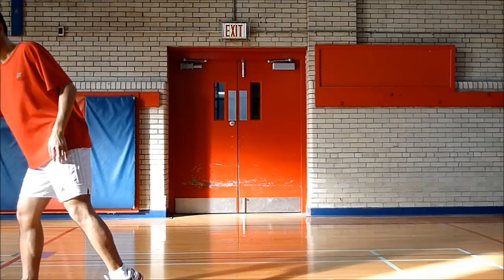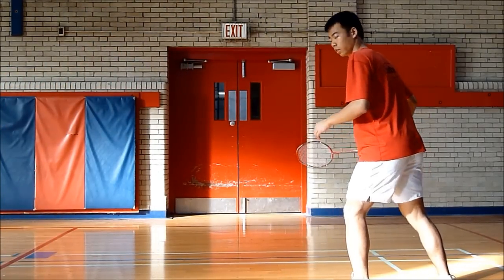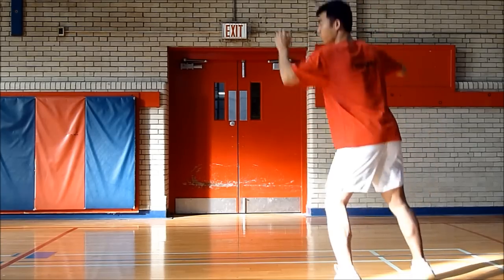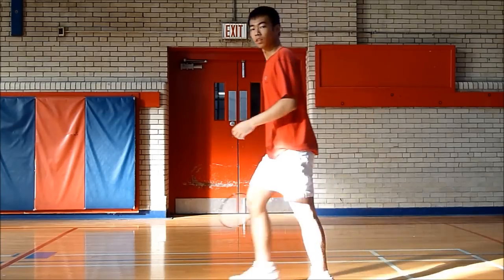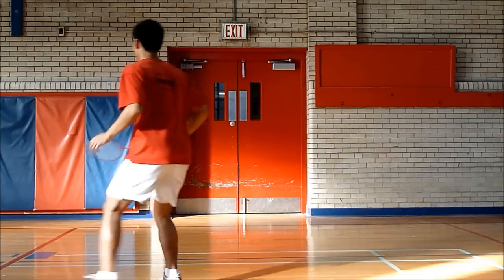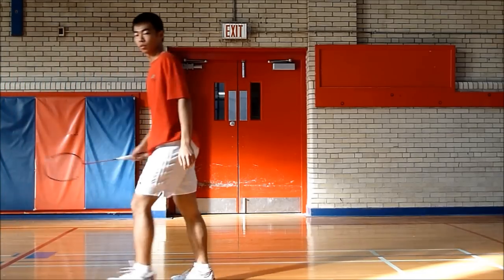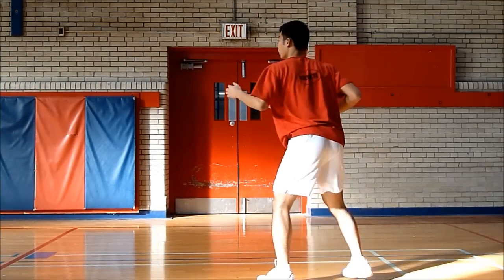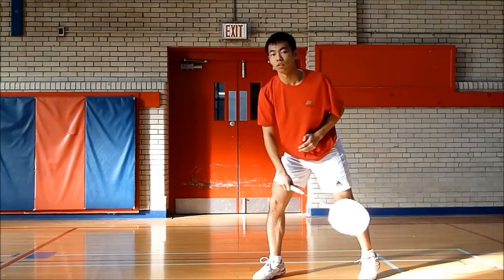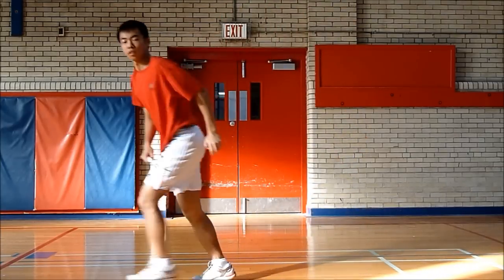So there are different ways of backing up from the net to get into position for a jump smash. But when you get back, as soon as your racket leg lands on the ground, you want to jump up. Put in your body rotation, and then as soon as you land, move forward.